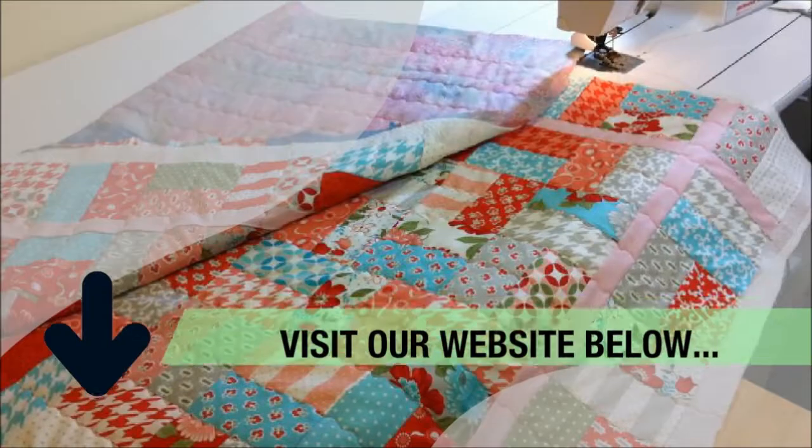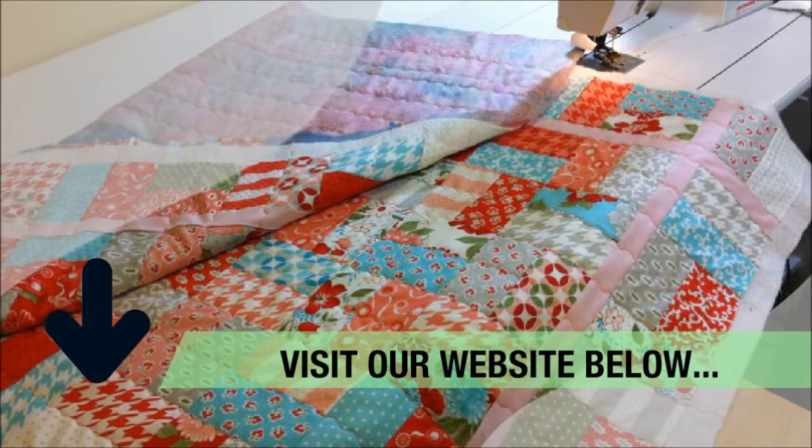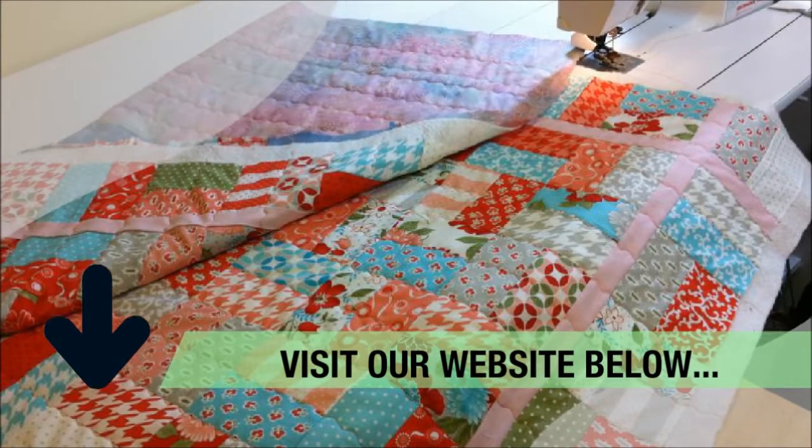If you're interested in learning more basics and going into more depth about how to set up your machine and get a good project to work on first, check out the Free Motion Quilting Basics for Beginners DVD. For more guidelines on quilting, visit the website in the description box below.